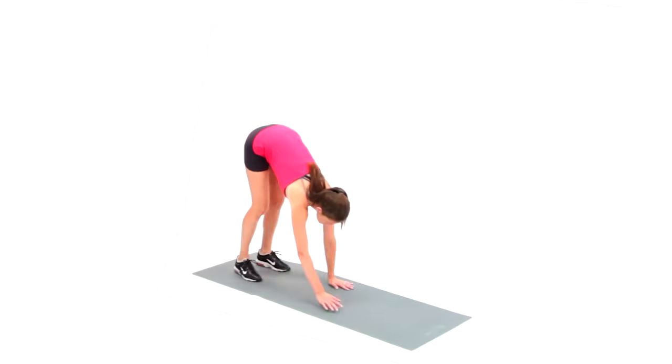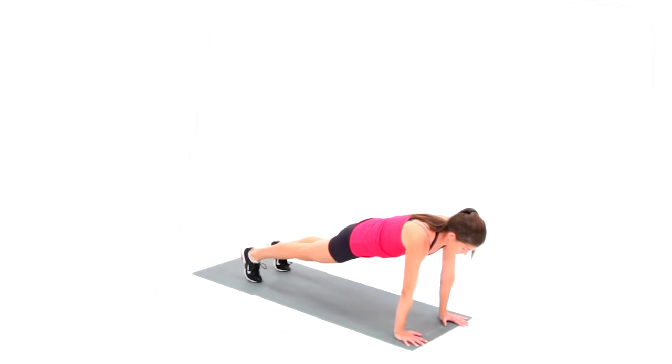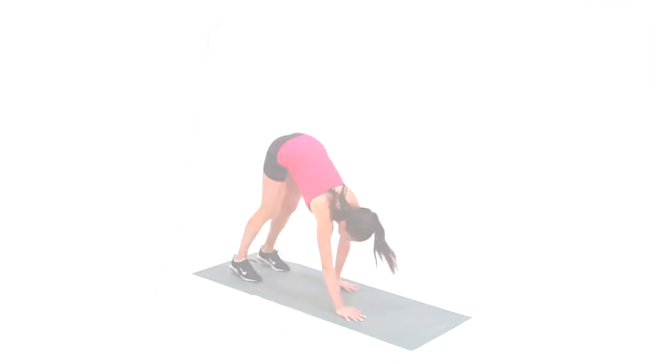Then walk the hands back into the feet. Stand up and do it again. This has been the walkout.